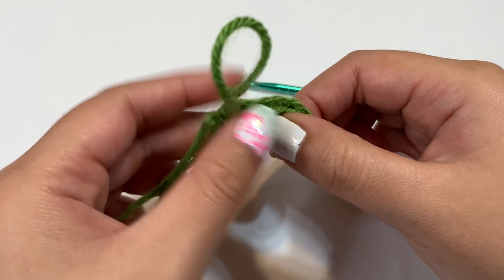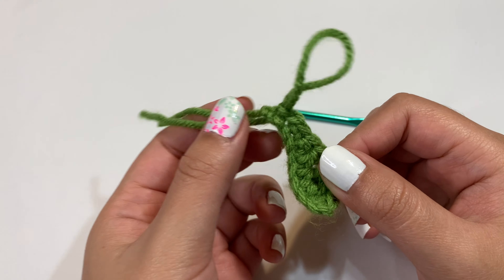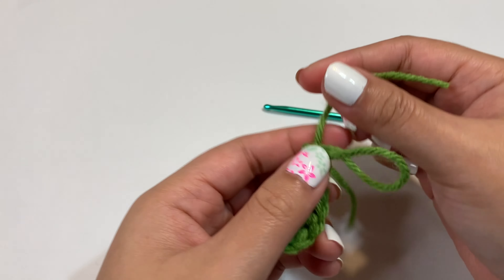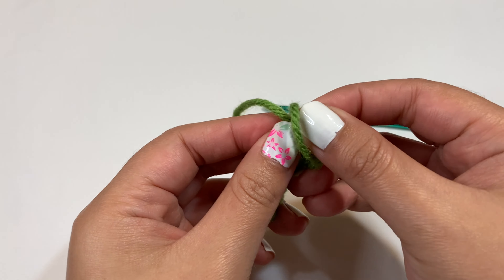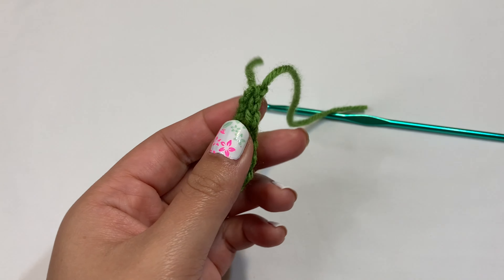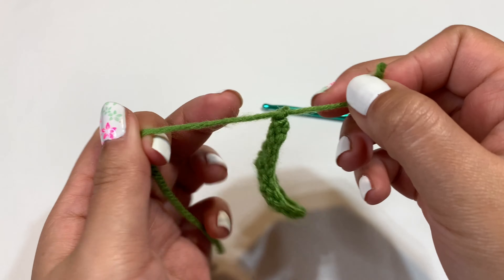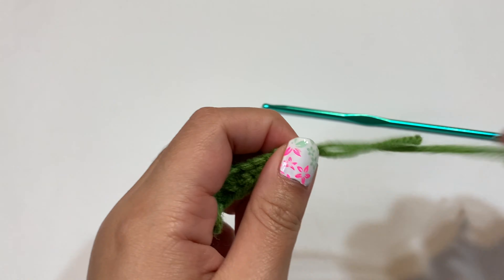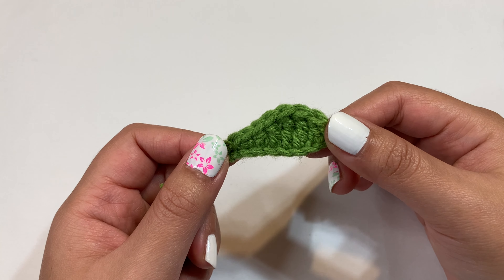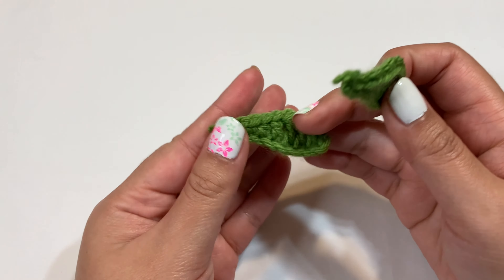And that is our little leaf. Take your scissors and cut off this yarn. Take the yarn you just cut and insert it through the loop to close it, then pull. I also like to tie these two pieces together in a knot for extra security, then cut off the excess pieces. You do need one more of these — just rewind the video to the beginning of the leaf section if you need a reminder. I pre-made one, so now I'm going to glue everything together.